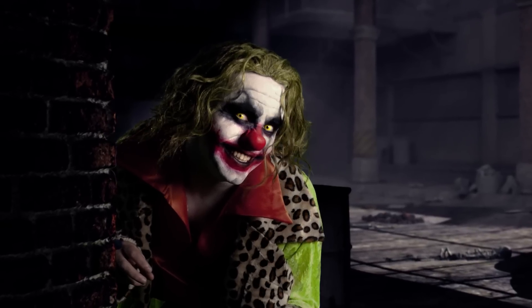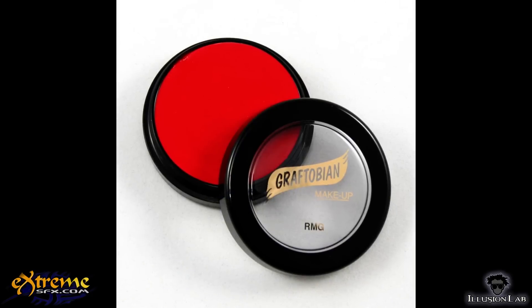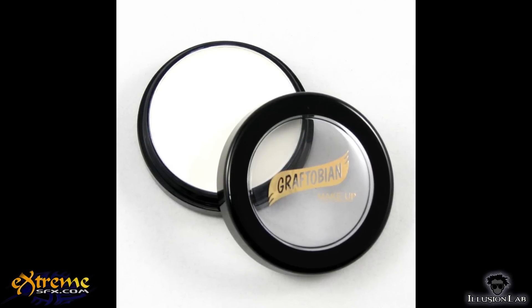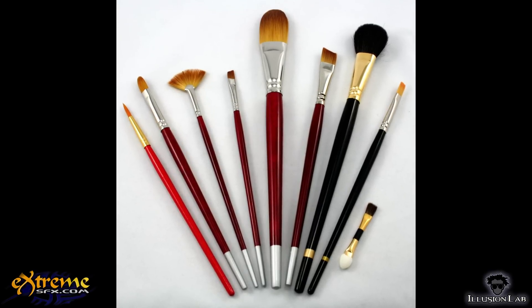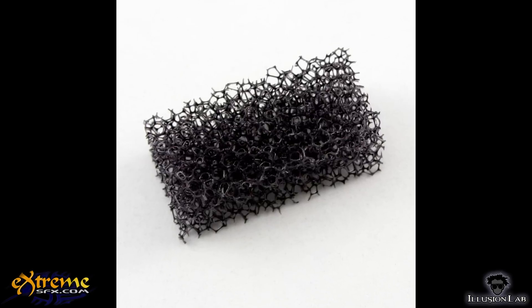To do this, you will need a few things: a Latex Clown Nose Prosthetic, alcohol, spirit gum, spirit gum remover, rubber mask grease makeup in red, cream makeup in black, white, and old age, and translucent powder. You will also need a variety of makeup tools like brushes, makeup sponges, stipple sponge, and q-tips.